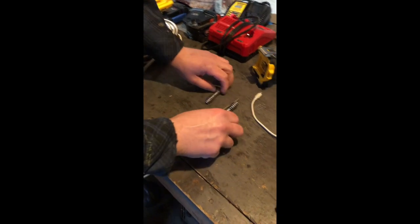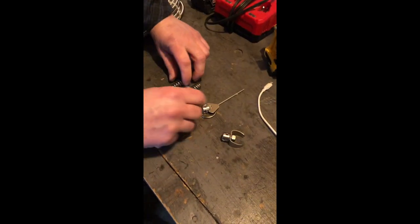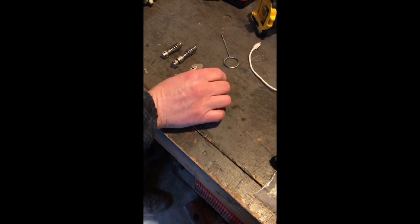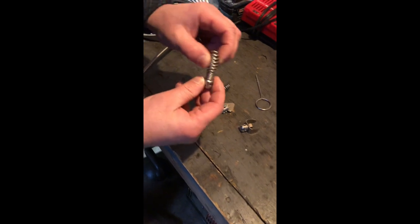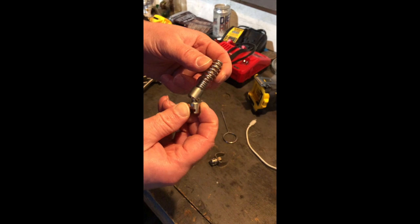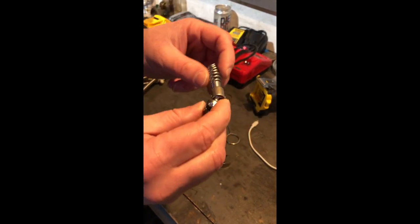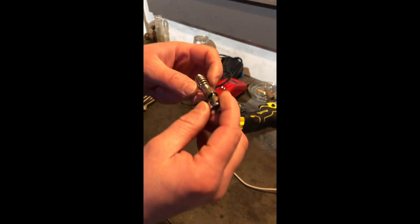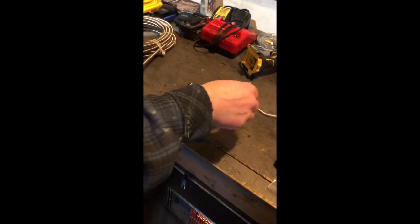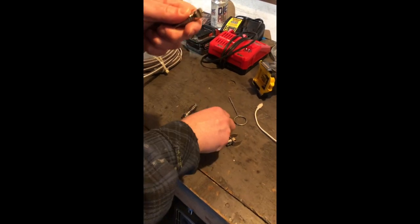This is what it comes with for attachments: spade, grease chopper, a regular bulb, and they give you a flex bulb. We'll see how this one works — this is probably good for getting down the T of the drain. This just goes on.